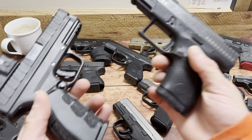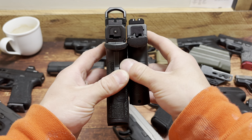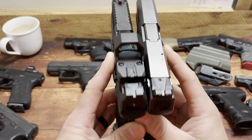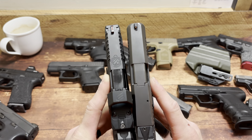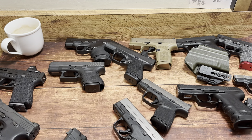CZ P10S — 12 plus 1 in 9mm on the right versus 16 plus 1 on the left for the Springfield. You can see the gap for that extra 4 rounds. Pretty dang comparable, and very similar in length even though the CZ has a 3.8-inch barrel.